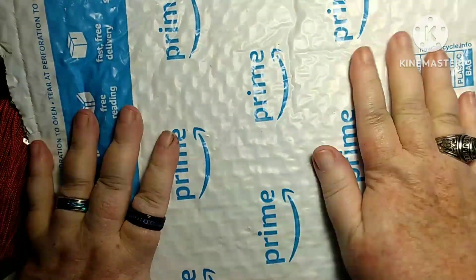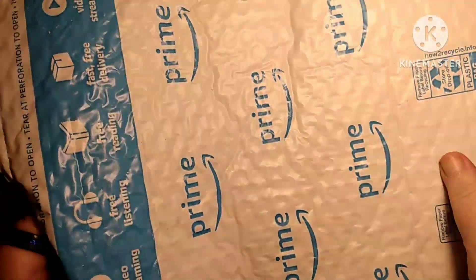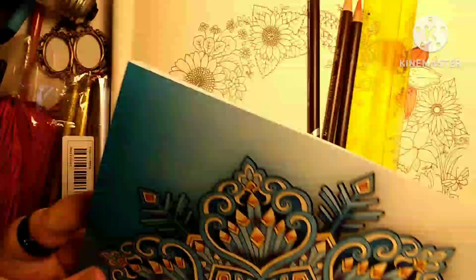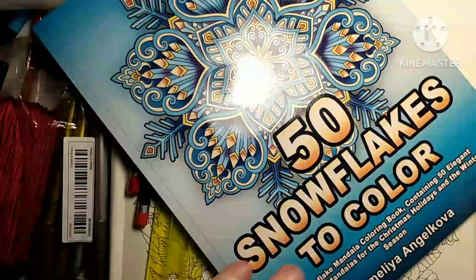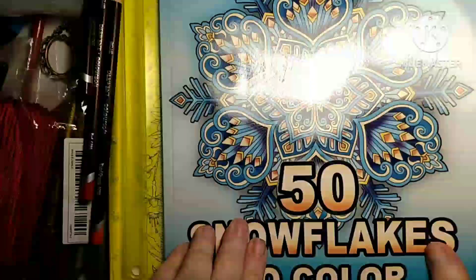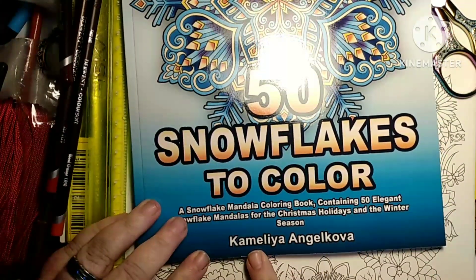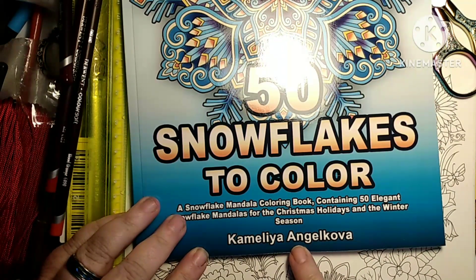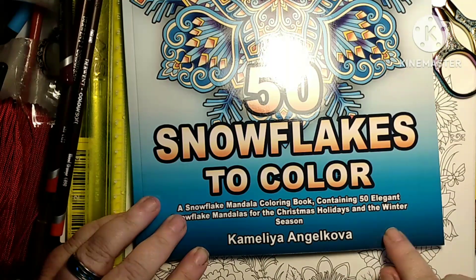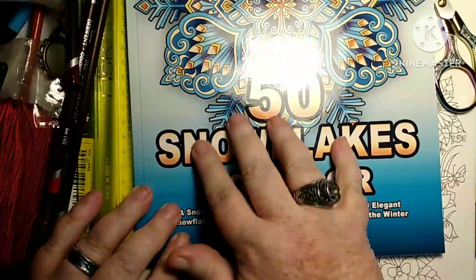I got something from Amazon that I gotta share with y'all. It's not a big haul because I can't afford to buy too many coloring books right now, but I did want to bring this one to you. This is 'Fifty Snowflakes to Color' by Camellia Anglicola — I'm gonna mess her name up, but that's her name and that's the name of the book.